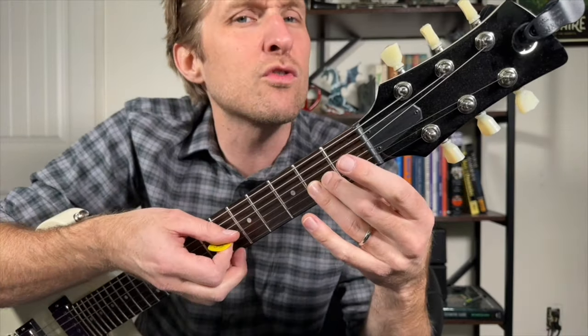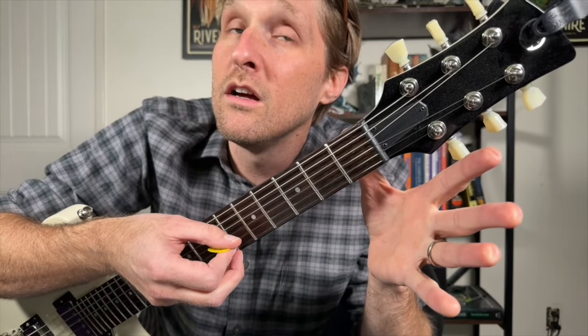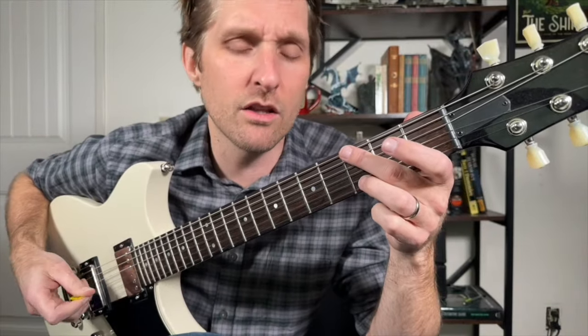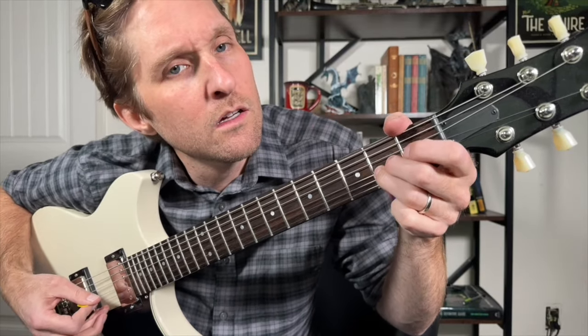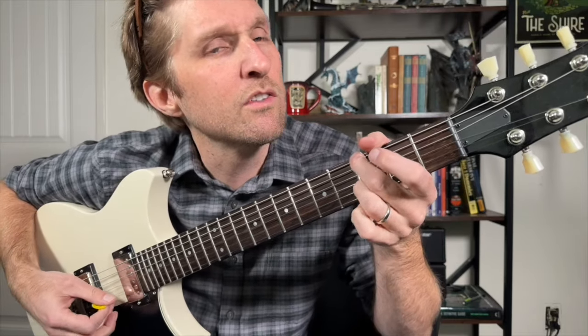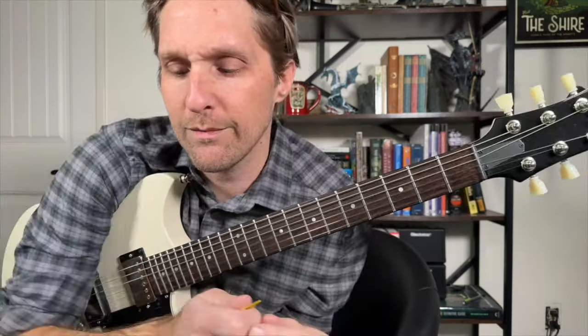Then we're going to play the second fret on the third string from the bottom — bend it just a little bit. I like to use two fingers when I bend: ring finger on that second fret of the third string from the bottom, put the middle finger right behind it. Play it, just bend it, and then bring it back. Don't go too fast — we want to hear all three of those notes. That's one, two, three. Then play that same string open. Let's go ahead and play those first 16 notes of the song all together. I need to try harder.